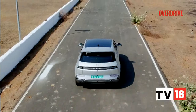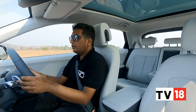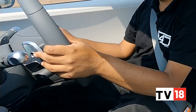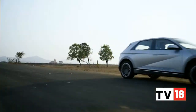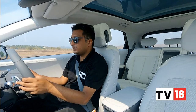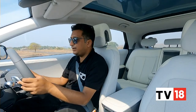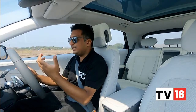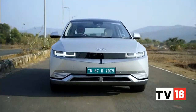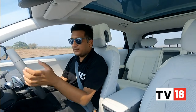You get quite a few regen modes with the Ioniq 5, each altering the driving experience. In coasting mode, the car freewheels with minimal resistance, which isn't quite like an IC car. As you move through the regen modes, resistance builds and there's more heft to the accelerator pedal. On these narrow Goa roads, we found Level 2 or Level 3 regen felt closest to what you'd experience in an internal combustion car.